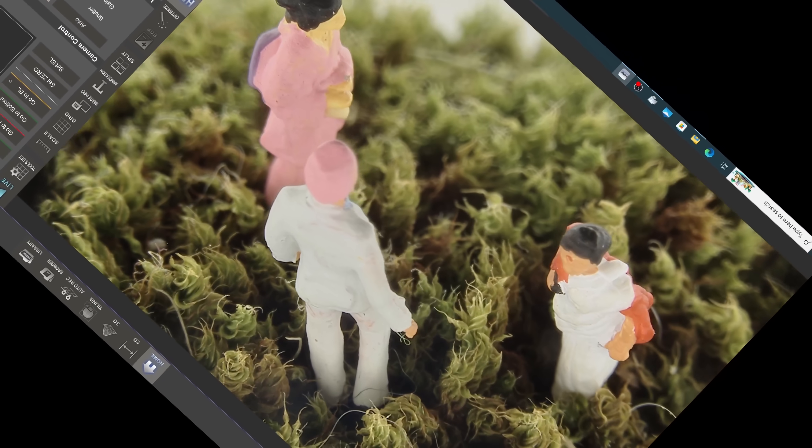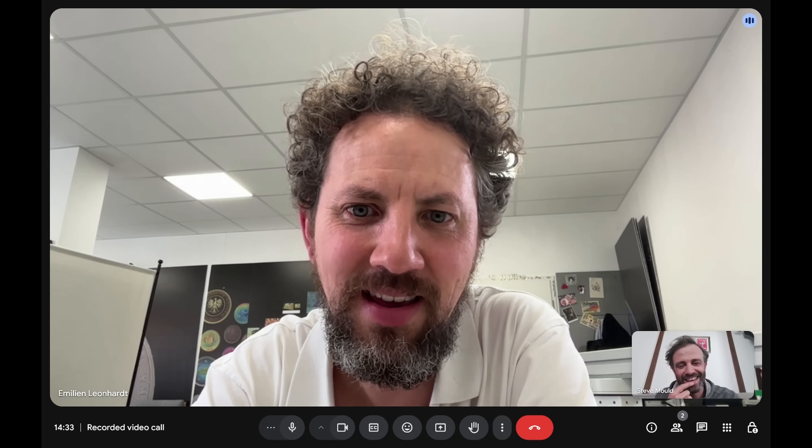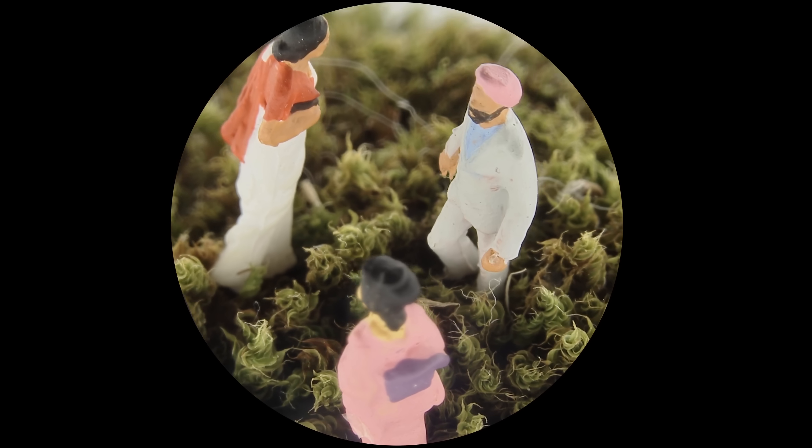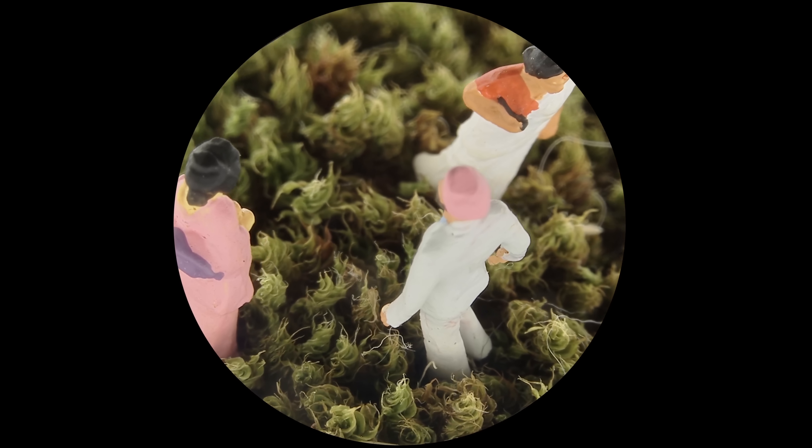How cool is that? This looks exactly like drone footage — very cinematographic. I will definitely ask for this feature from Hirox. This would be amazing.